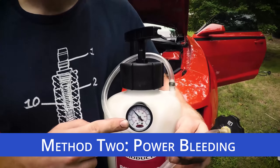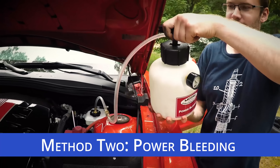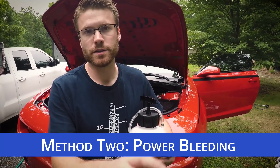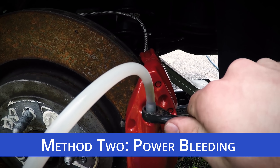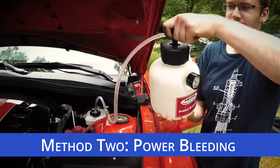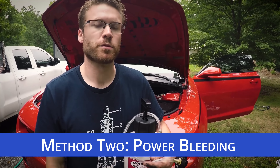You have a pressure gauge here, and as you pressurize the system it pushes the brake fluid through the lines, forcing any air in front of the brake fluid out of the system. You'll need to be at the caliper you're attempting to bleed — open the bleeder, and when the fluid stops moving close it, go back up to the master cylinder, pressurize it again, and repeat until no bubbles are coming out of the caliper.